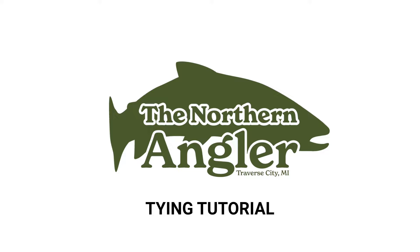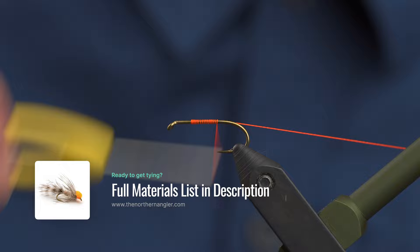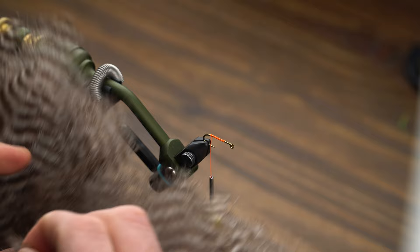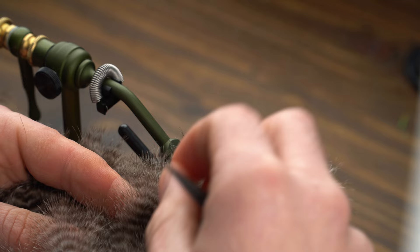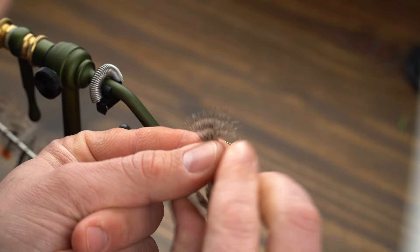Once you've got your hook securely in the vise, start about mid-shank and work your thread right on back to the barb. Trim any excess and we're going to grab a small little piece of marabou from this soft hackle marabou patch from Hairline. There's just so many great feathers on this thing, it's almost tough to pick. You kind of want to use your thumb and index finger here.